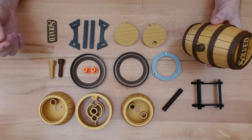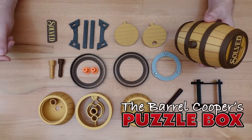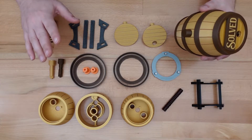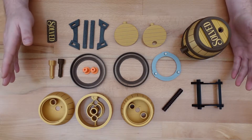Thanks for dropping in. Last week I showed you how to solve this 3D printed Barrel Cooper's Puzzle Box. In this week's video, I'll show you how to print and assemble your own copy. First, let's go over all the parts involved.